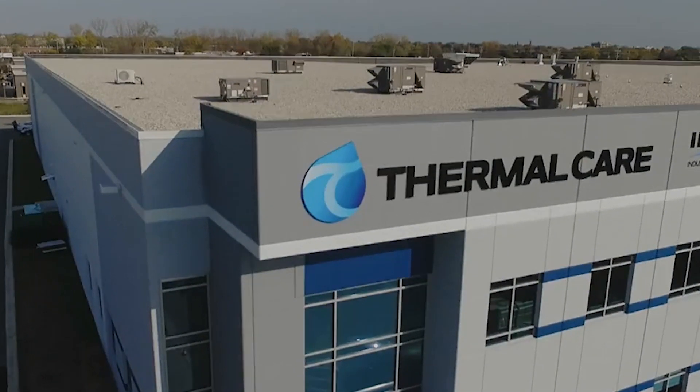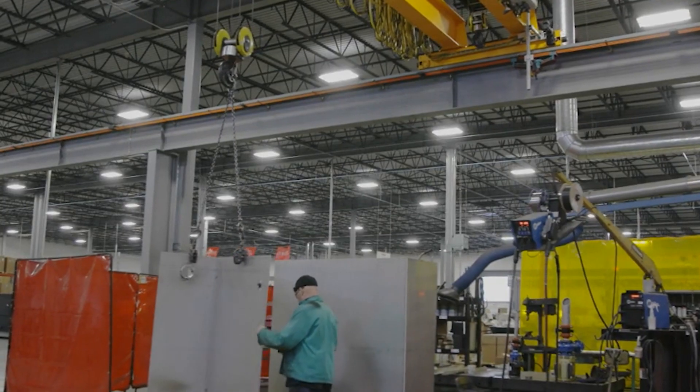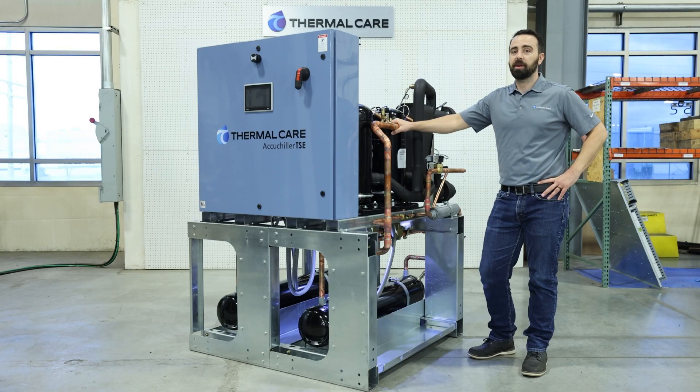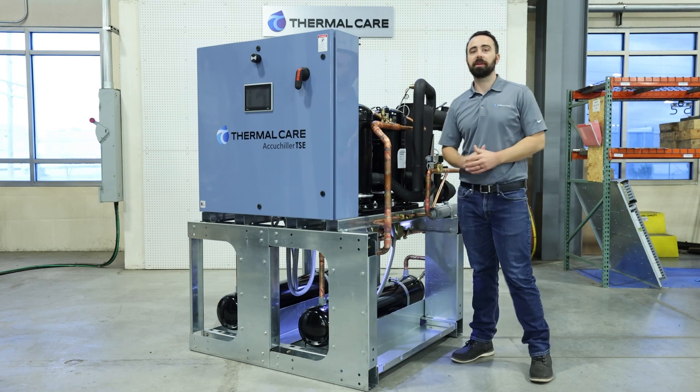The TSE chillers are built right here in our Illinois factory. We provide a 12-month bumper-to-bumper warranty and generally have these units available and ready for shipment in about six weeks. Thank you for joining us today, and I hope you learned something.